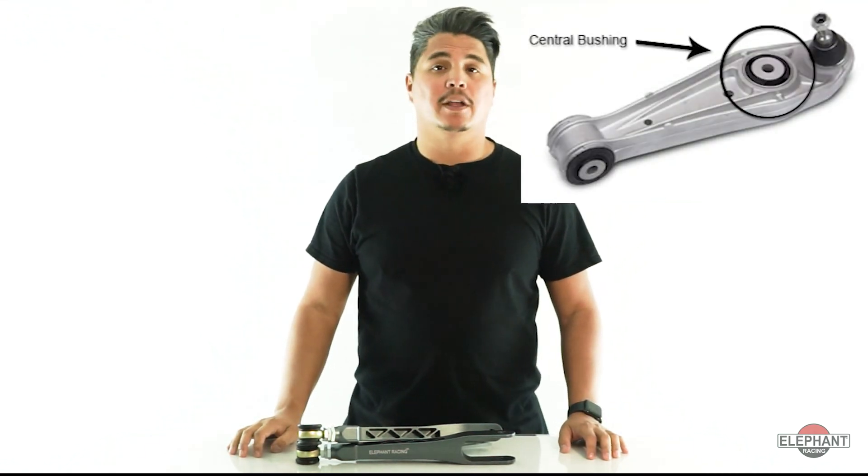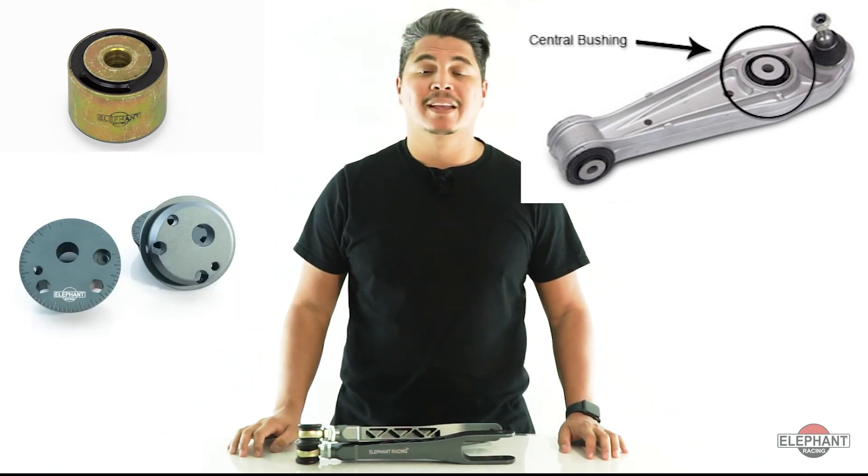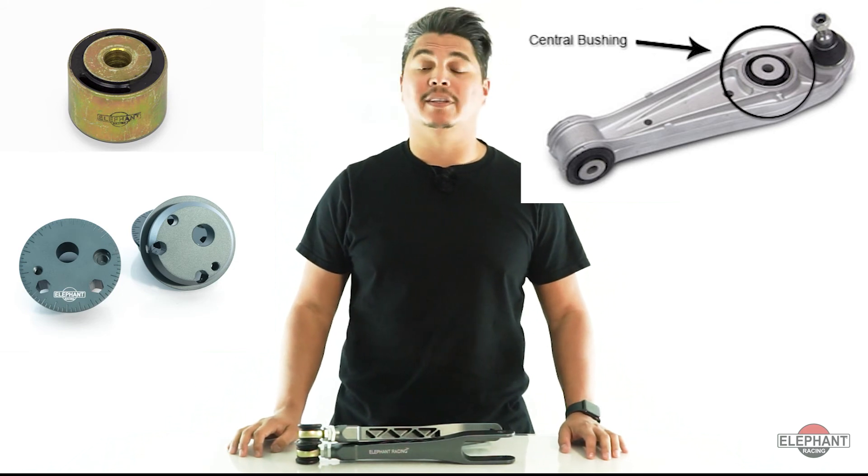A few fitment notes. For the front suspension of 99 through 2012 996s, Boxsters, Caymans, and GT3s, the arms are a direct bolt-on if replacing the lower control arm central bushing with the rubber bushing kit or solid caster bushing kit. The same applies for 06 through 2018 997s, Boxsters, Caymans, and 991s.